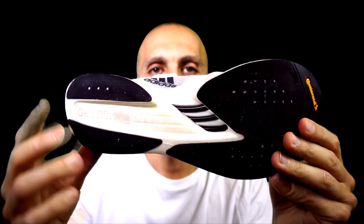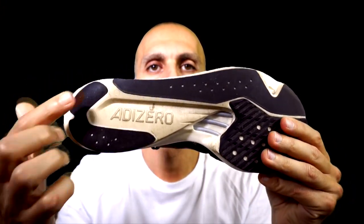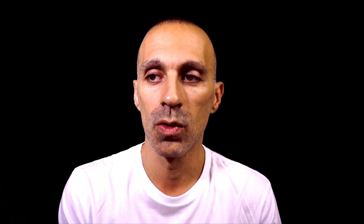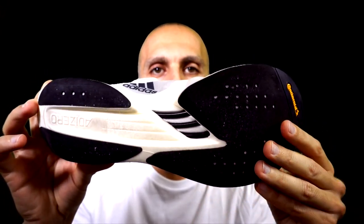Starting with the outsole: both shoes have a thin layer of Continental rubber across the entire outsole, which is good quality material but a little bit too thin. The Takumi has a thicker layer of Continental rubber in the forefoot with a different pattern, which could last longer than the rest of the rubber. The exposed foam appears slightly more in the Takumi Sen 8, but they are pretty similar. The rubber in the heel of the Takumi Sen 8 looks even thinner than in the Adios Pro 2, so my prediction is not good for durability. The grip is great in both shoes — such a thin layer creates a kind of stick effect on the road.